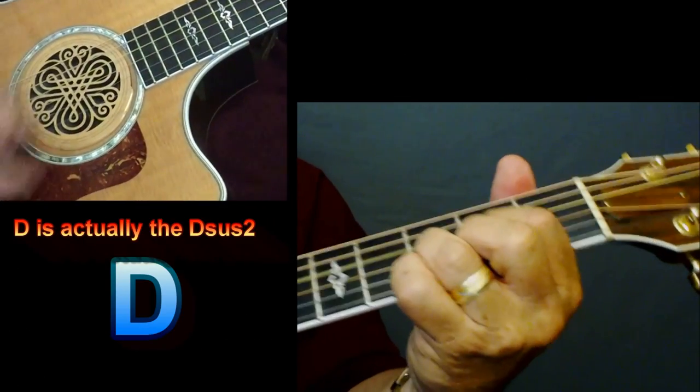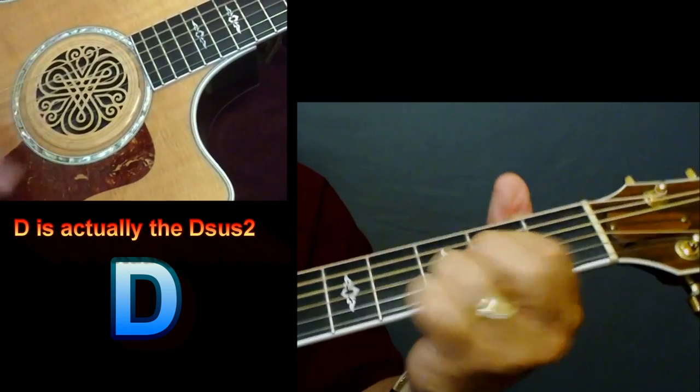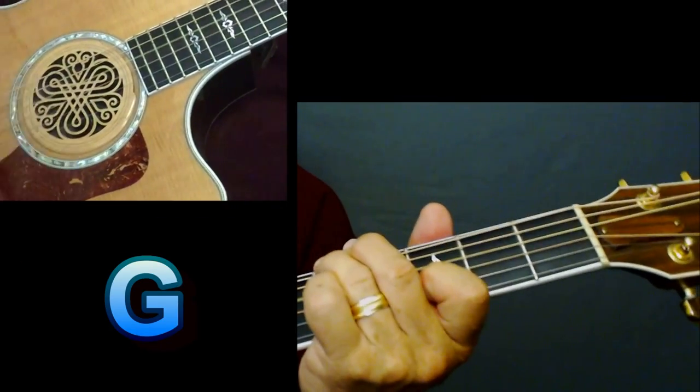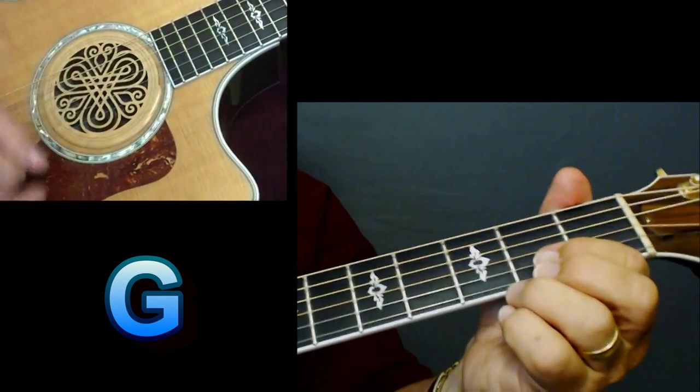'But I can buy me a...' D. Now, beginner player — you can start doing some strumming on there. Seasoned player, we're gonna strum it, but we're still gonna try and pick some notes in there too.